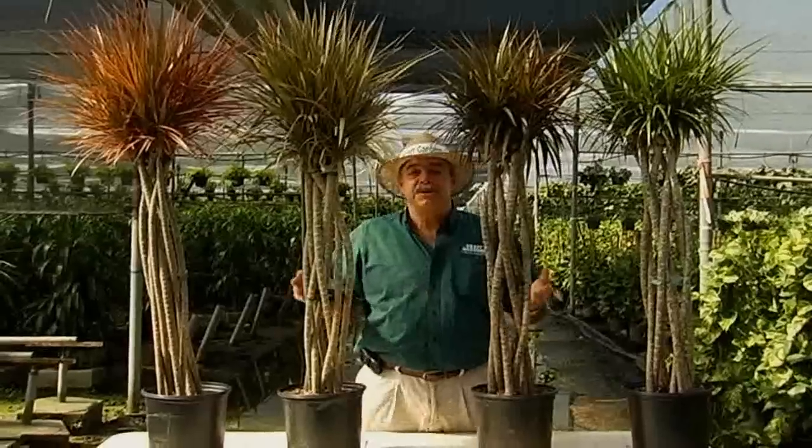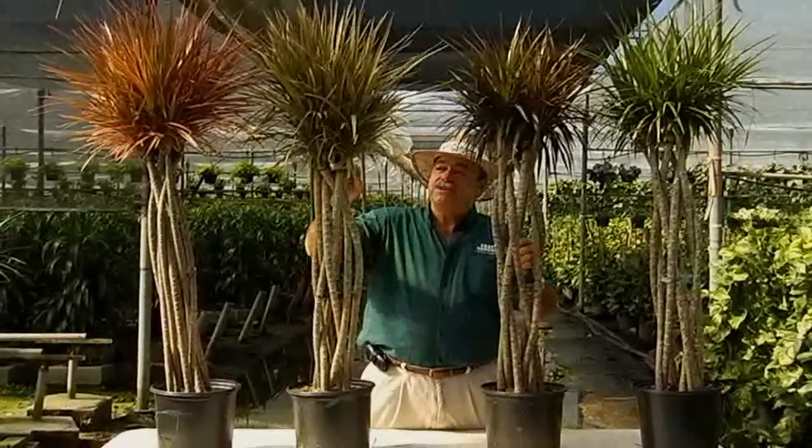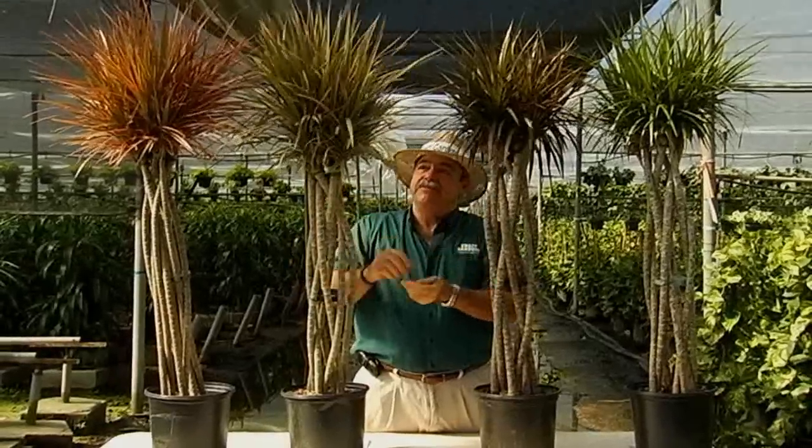When it comes to trimming your marginata, as these plants grow they naturally shed the lower leaves. As you see these turn brown at the ends, you can basically just take and pull these bottom leaves off at the end and they'll be fine.